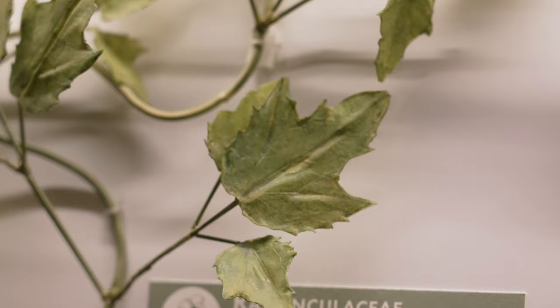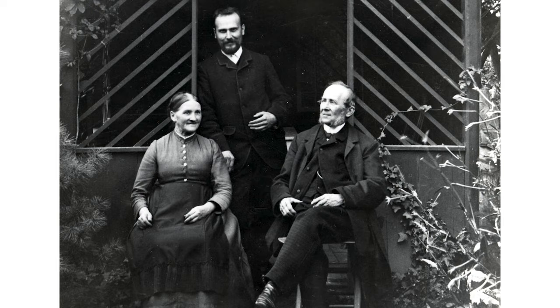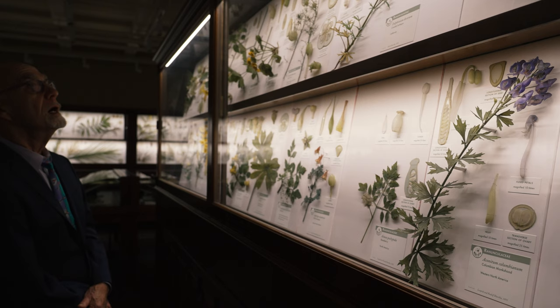This collection was created over the span of 50 years by just two individuals — Leopold Blaschka and his son Rudolf Blaschka. The glass flowers have been on display in the same gallery at Harvard since the creation of the Botanical Museum in 1890, and they've been on continuous display since then.